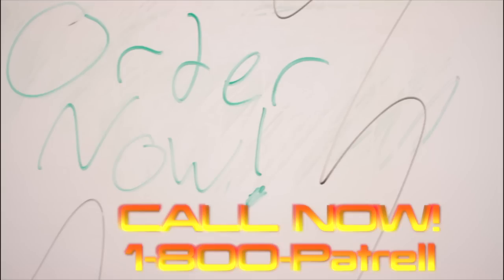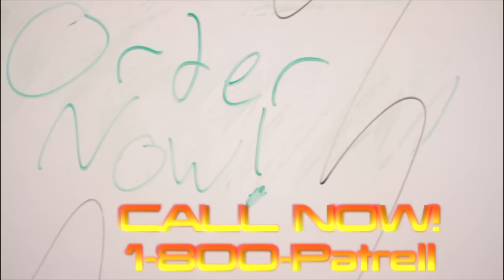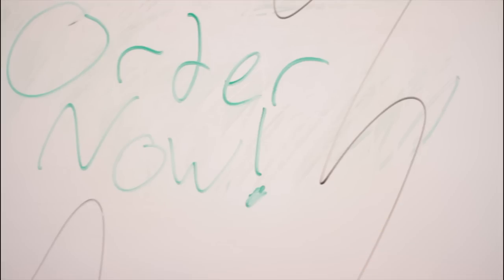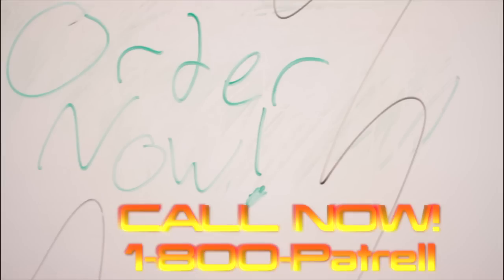1-800-PATRELL. Call now. Get your order in today. Do it!